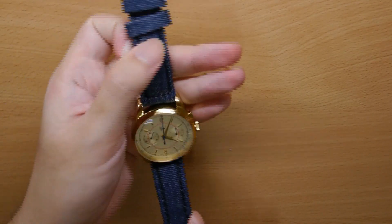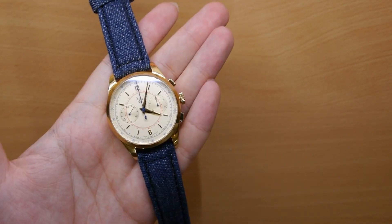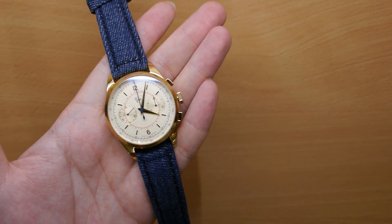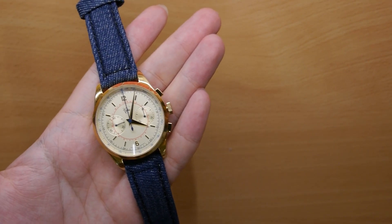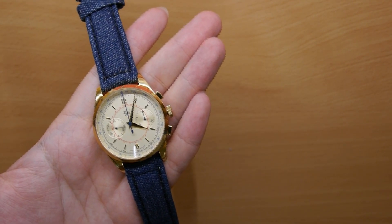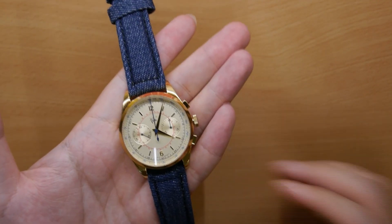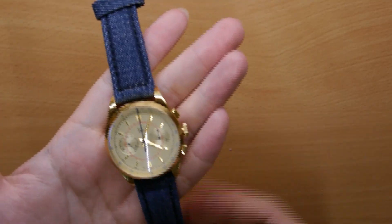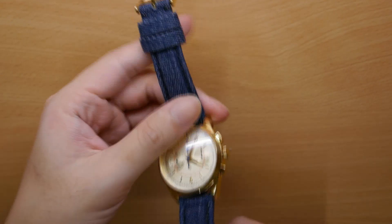I paired it on my Vintro Le Mans chronograph. It does a great job — the watch had a very vintage, very dressy vibe, and the denim strap gives it a much more casual feel. In that regard, it's a pretty versatile strap; you can pair it on any watch and it instantly becomes more casual in its nature.